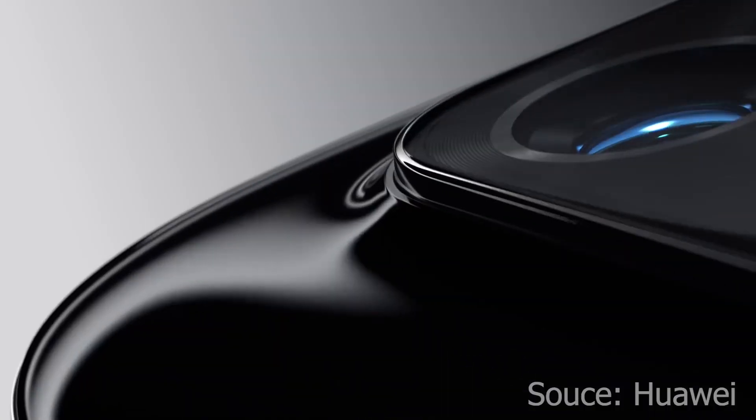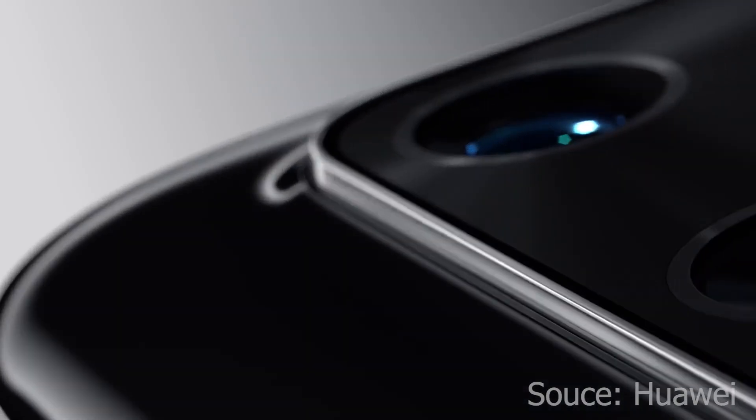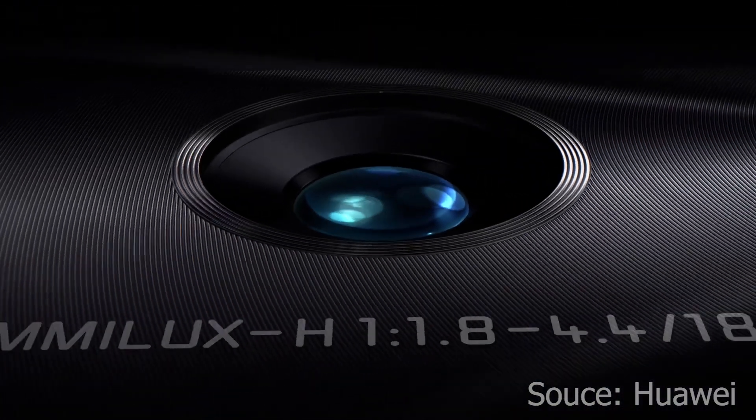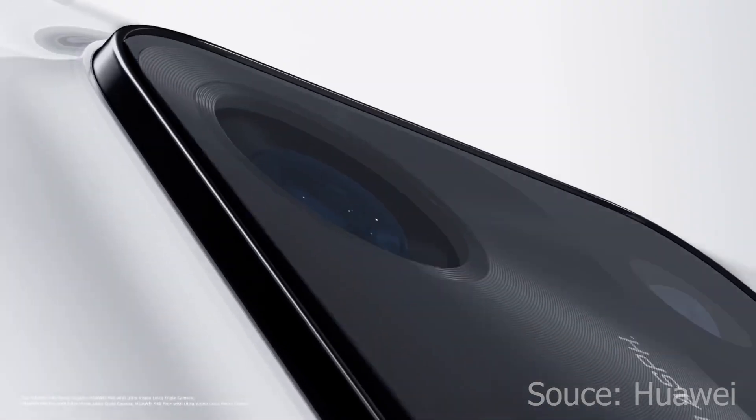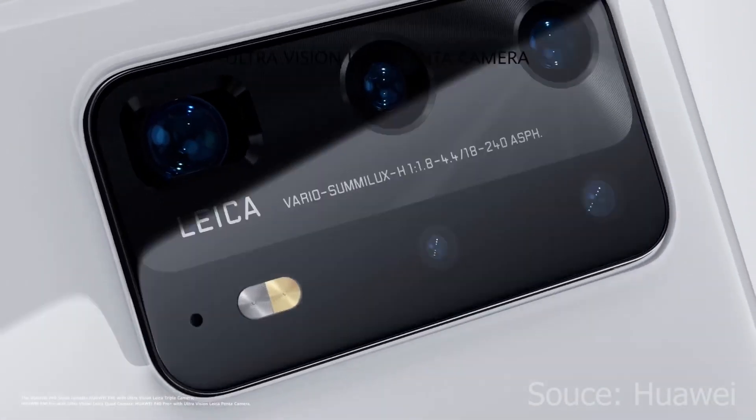The most important part is the camera, so let's talk about the camera. Normally with this flagship lineup, the basic version of the camera is almost perfect. The other models have minor differences, so the basic type is worth the price when you compare the camera and other specifications.